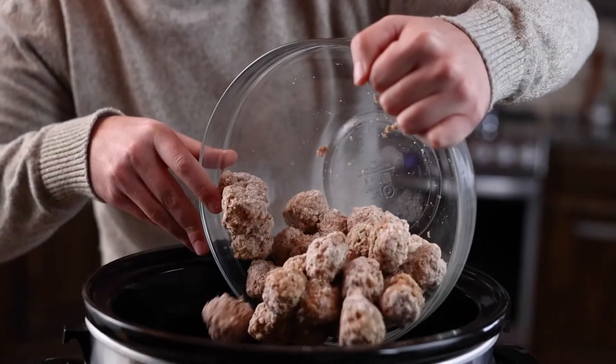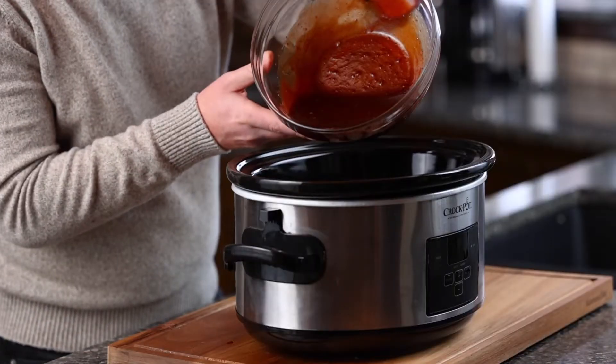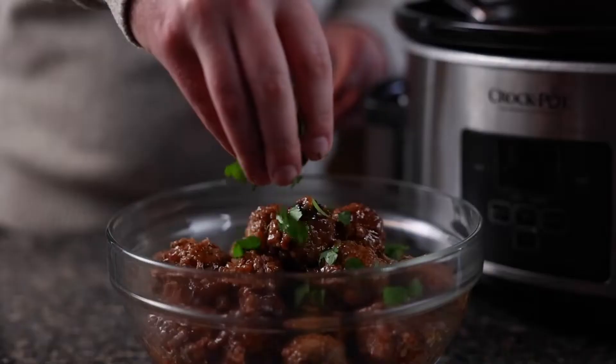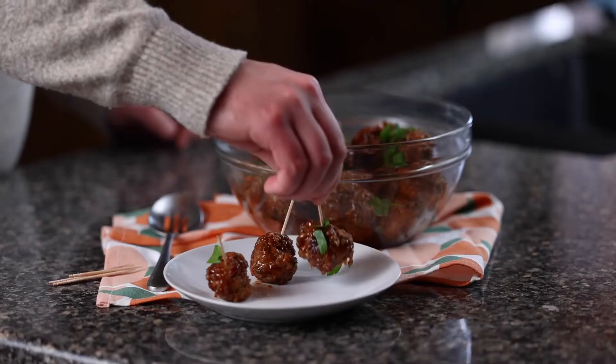Pull out your slow cooker and put your meatballs in. Take your sauce, pour it over the top of your meatballs, and cook on high for an hour. That's it. Now go frantically clean your house before everyone arrives, put your meatballs out, and pretend like you had it together all along.